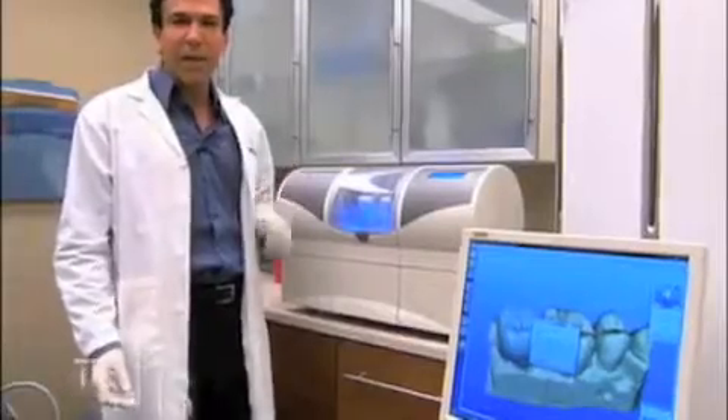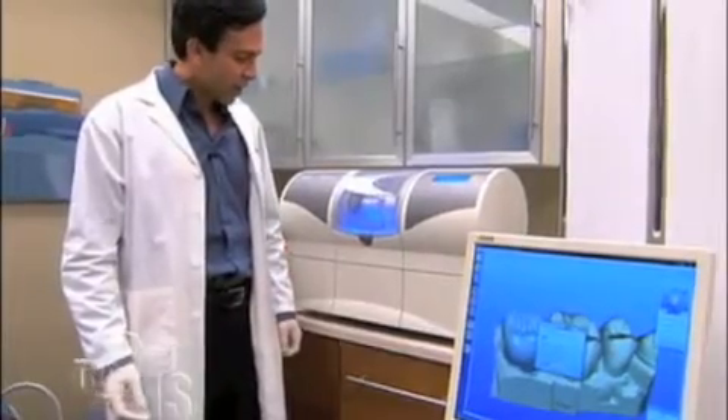Basically, what the CEREC machine is now doing is reading the impression that we took. It's also integrating the patient's bite, because it knows where his lower teeth go. So this crown will fit in every dimension. It's almost done — about three more seconds. All right, there we go.